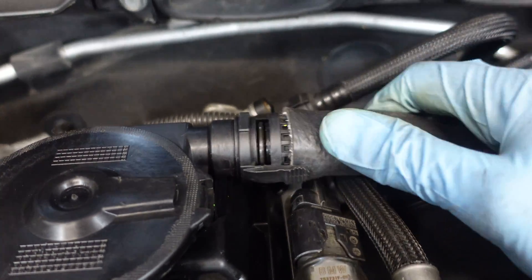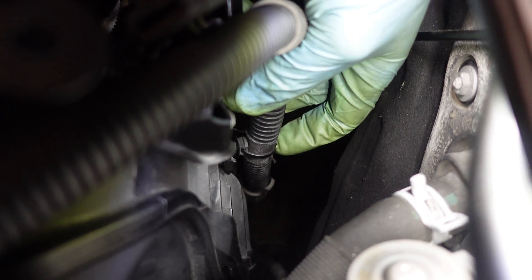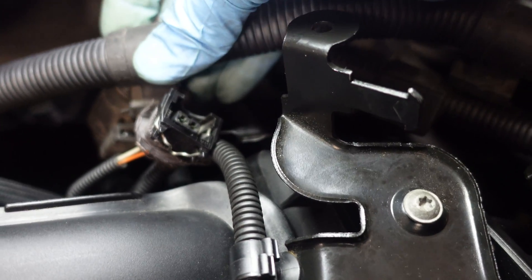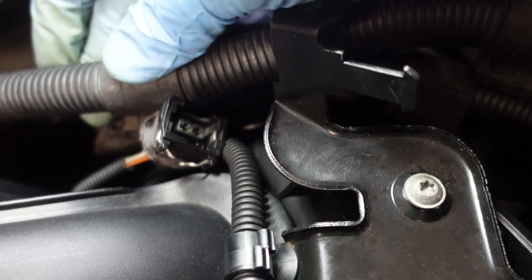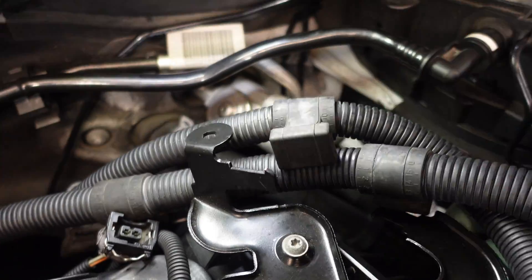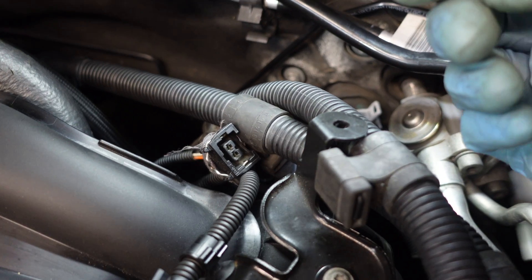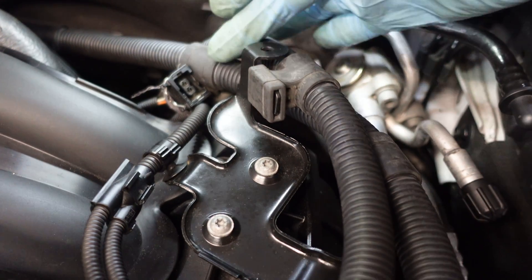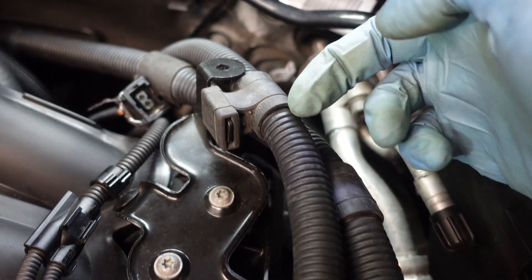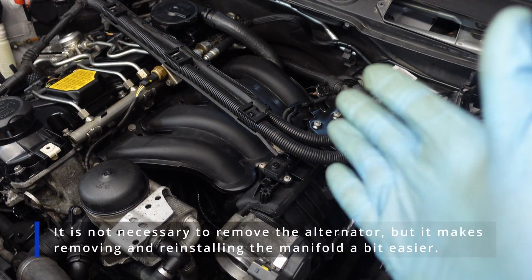Now I can reconnect the CCV hose. Now I can clip in the harness. Then I have to connect this one that goes to the distributing box on the engine. Here's how they have to be routed — this one goes around and comes on the other side, and this one goes here and down towards the bottom of the car.